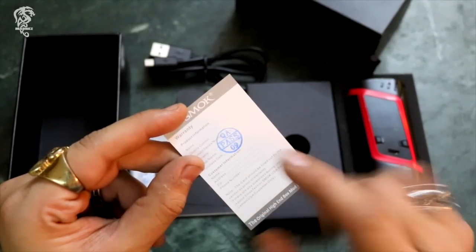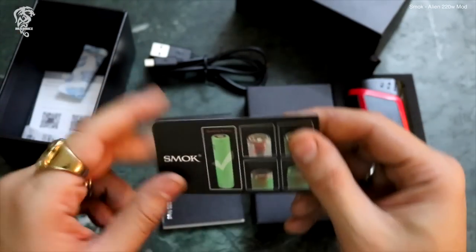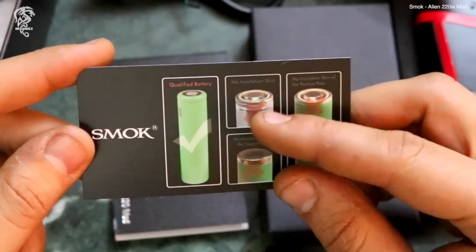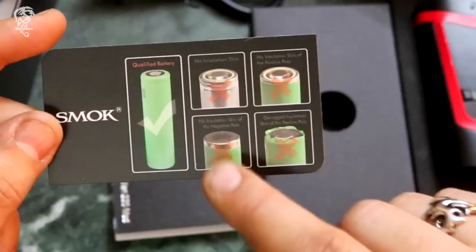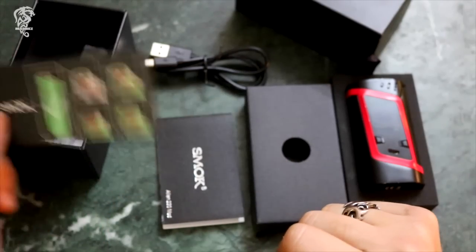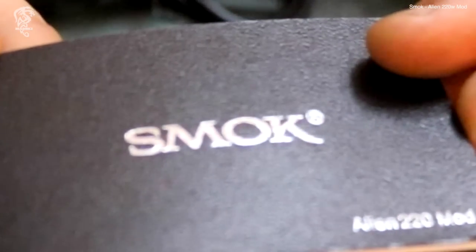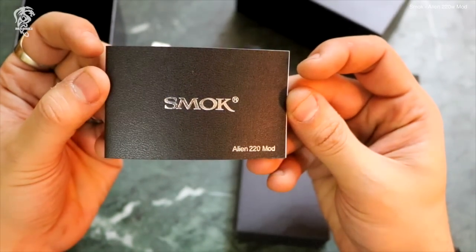ده بتاعها. دول بتوع الرطوبة. ده بيتكلم على بتاعة البطارية - لفتة حلوة منهم - عشان لو عندك البطارية اللي عليها تأشير او شكلها مش كويس، كل الكلام ده ما ينفعش. البطارية لازم تكون بالشكل الصح. ده الكتالوج، شيك جدا، عاملينه زي كأنه جلد، شايفين؟